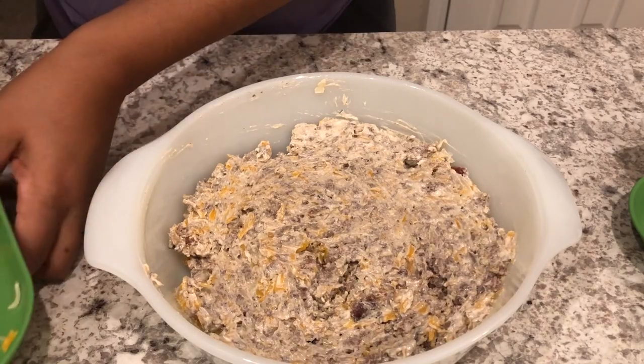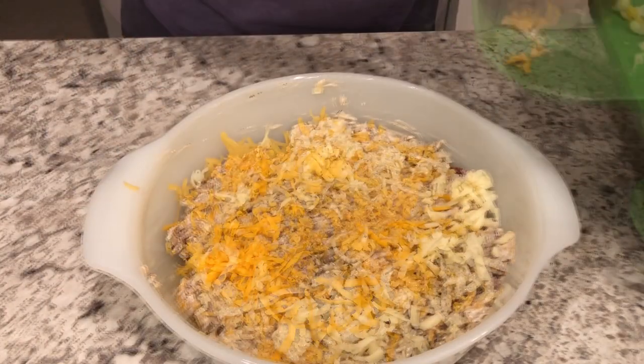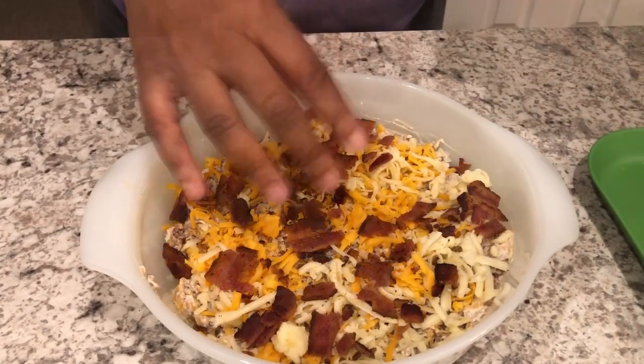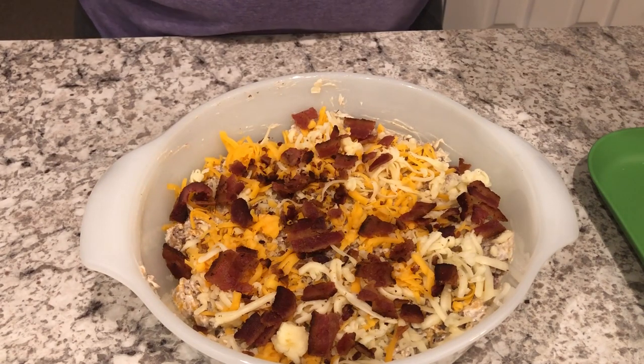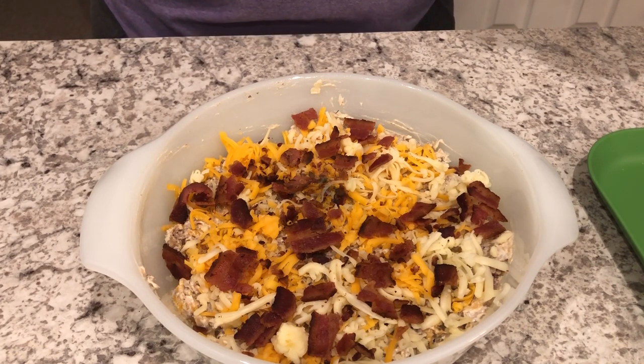You're just going to top it with some additional cheese and bacon. I'm going to pop this in the oven for about 15 to 20 minutes, or until that cheese is nice and bubbly.